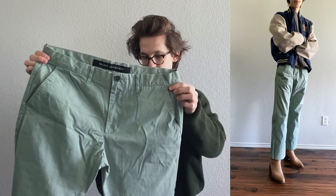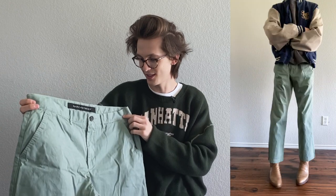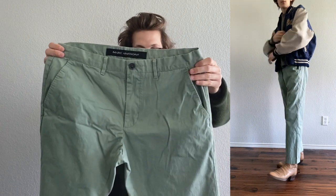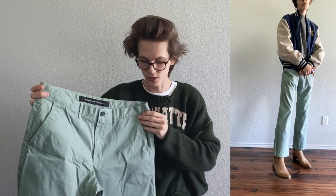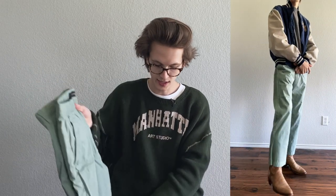Next we have this green pair of Mark Anthony flared pants that I also found in a Goodwill — a really nice mint green color that I thought would be cool for spring and summer. Very lightweight and they have a flare at the bottom, which I really like. They also give me a 70s vibe just like the shirt I got. Sorry they're a little wrinkled right now — I need to iron them.